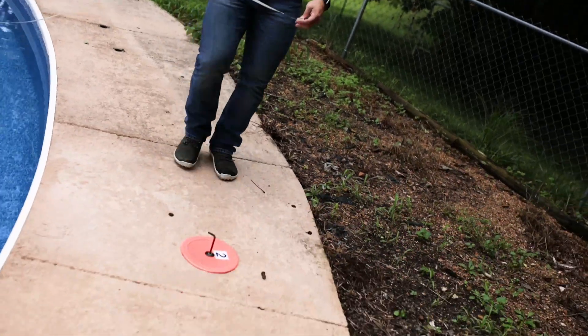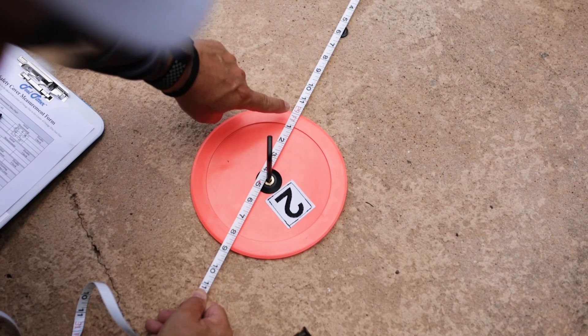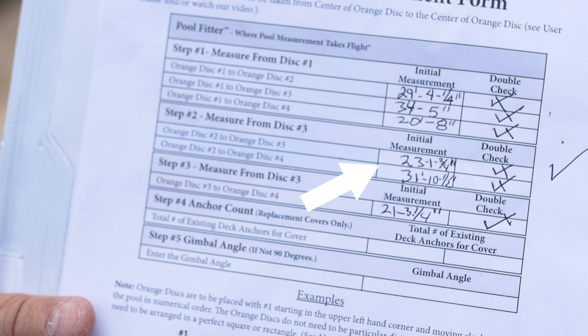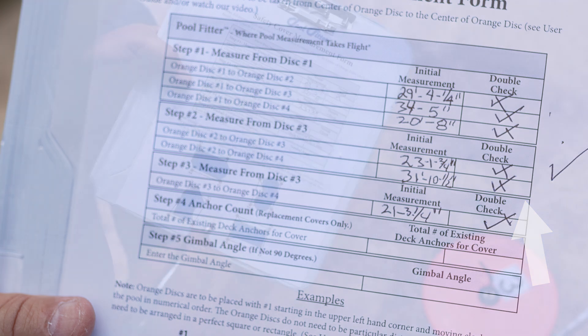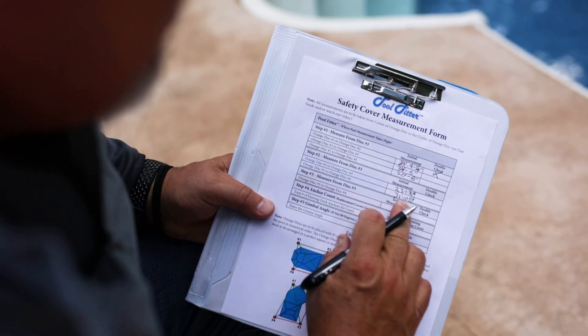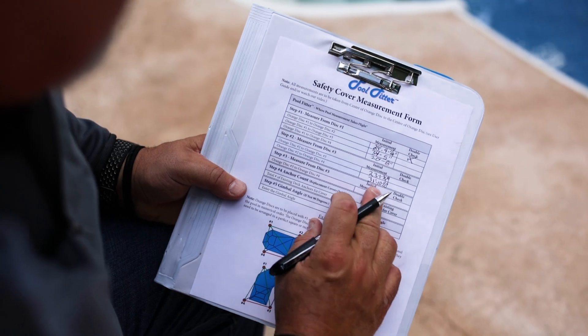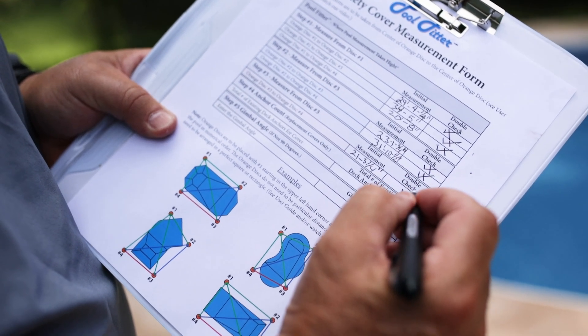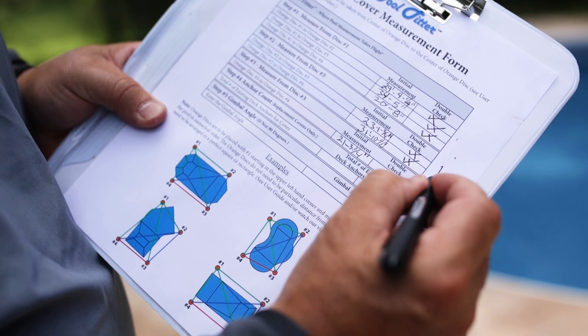Moving the tape measure to large orange disc number two, take the two measurements required. Here we record 23 feet 1 and three-quarter inches and 31 feet 10 and a half inches. With the tape measure still attached to disc number two, double check and confirm both measurements. Moving the tape measure to large orange disc number three, take the one measurement required. Here we record 21 feet 3 and a quarter inches. Double check and confirm this measurement.